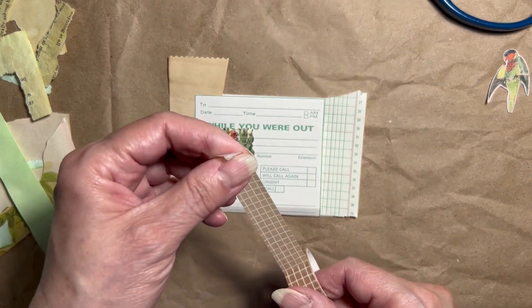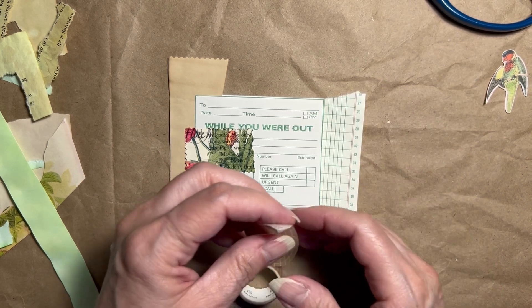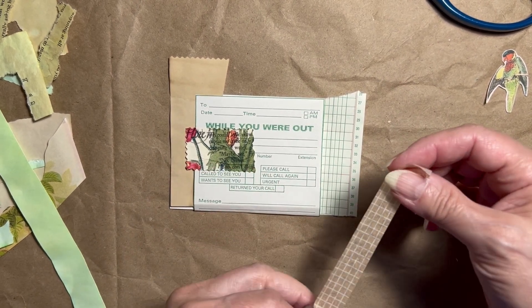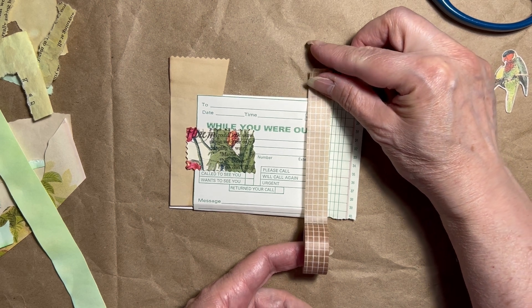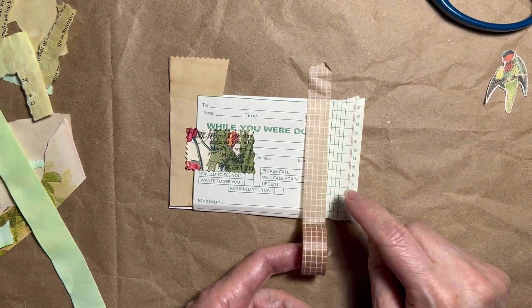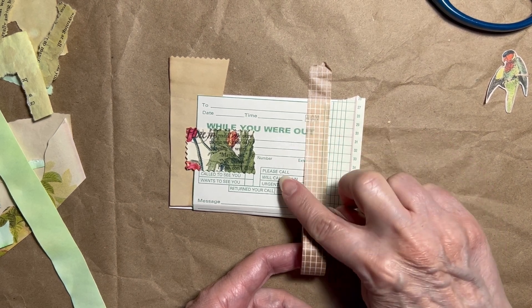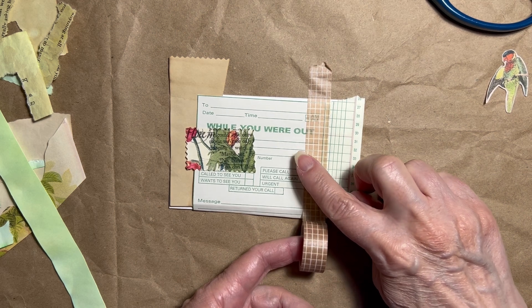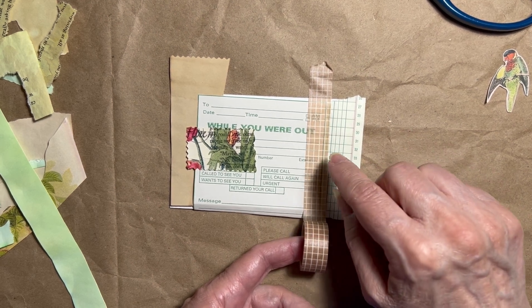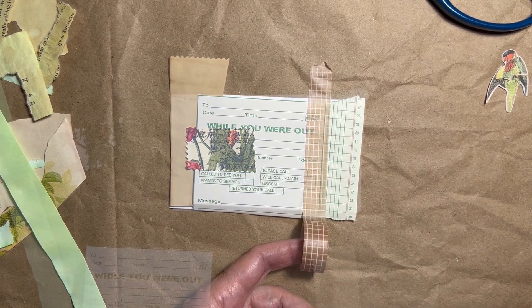I found some grid washi tape because this needs some contrast. I'm thinking of putting this here — that's a grid and this is a grid. Then I'll find something I can lay across here at the top or the bottom. A label is what I have in mind. Let me get this all glued down and then we'll take it to the next step.